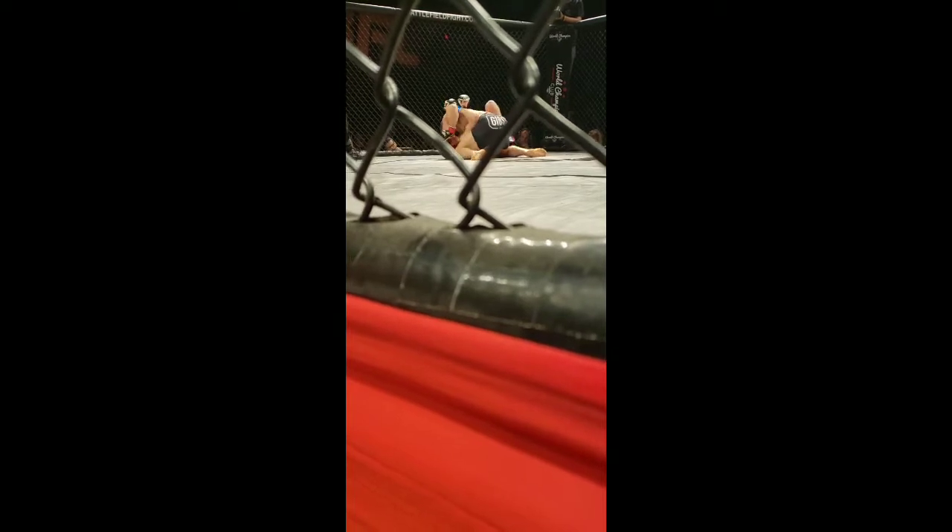Escape your hip away. Move your hips away, Phil. Move your bicep — escape your hips away. Escape your hips. Cross face and frame away. Move away. Escape away, Phil. Turn towards me. Watch that right arm, Phil.